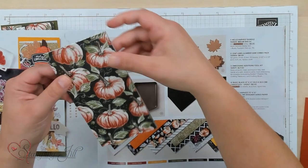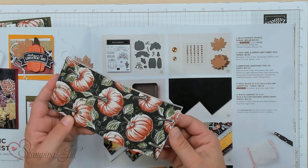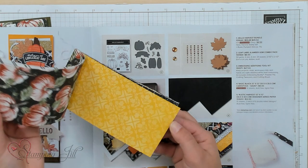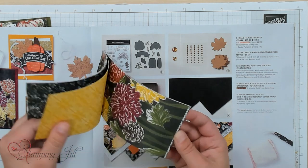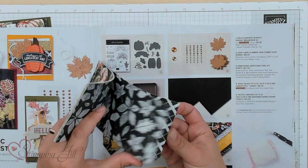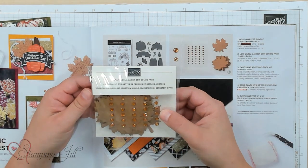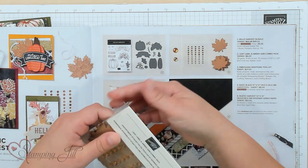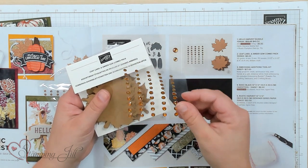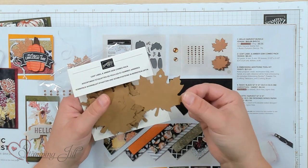You have the Designer Series Paper. On one side is a fall-themed design, and on the back side is black and white — it is so cute, I am in love with this paper. And then you also have the Leaf Label and Amber Gem Combo Pack. In here come these cute amber gems; we don't really have anything else quite that color, and these cute little leaf tags.